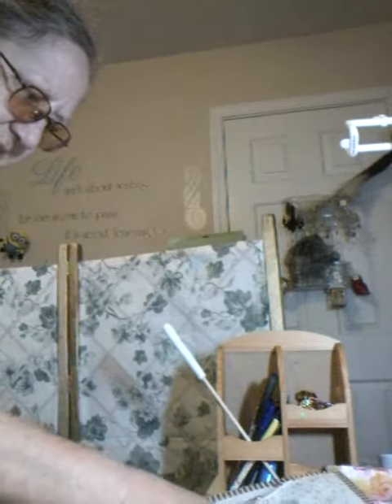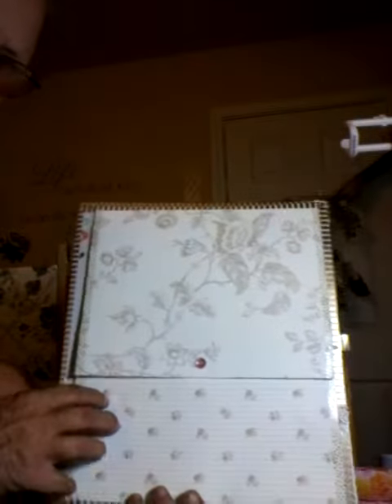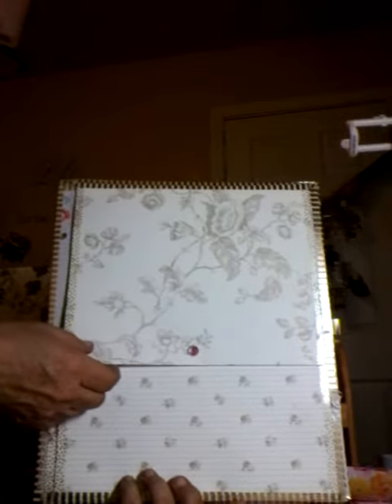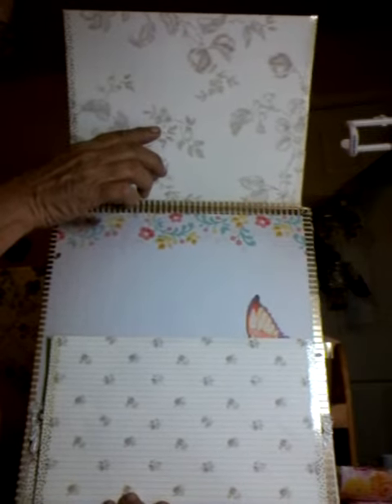Hi everyone, I'm Holly the Savvy Crafter. I just want to show you one of the pages I'm doing for the new journal I'm working on, and I will make this very short and sweet. This is page one, and it took me about three hours to get it all constructed. It has a top flap that I'm going to attach a piece of paper to journal on.